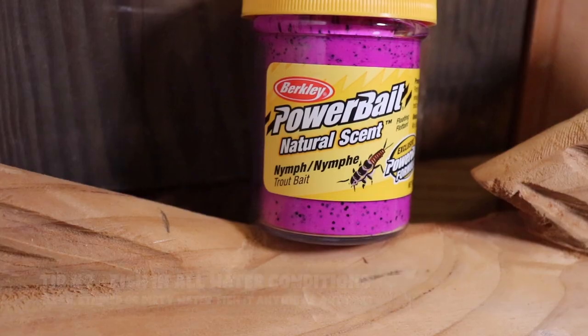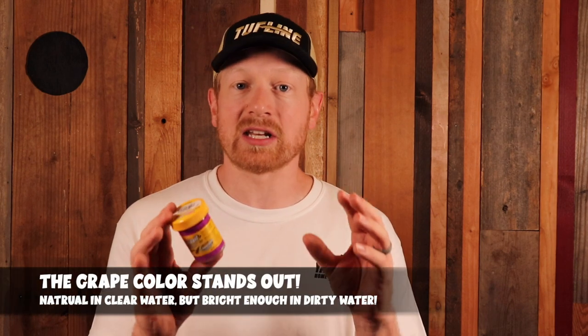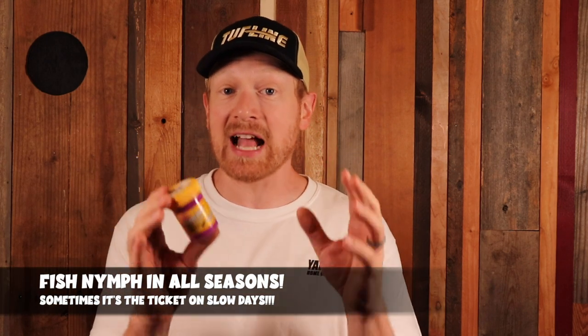My number two tip is to fish this nymph power bait in all kinds of different conditions — clear water, partially stained water, dirty water, and super dirty water. The grape-colored nymph power bait stands out as a natural bait in clear water, but it's still bright enough to be seen and smelled in stained or dirty water too. No matter the season — spring, summer, late fall, or even winter — you can use this bait to catch trout all year long, though your most effective seasons will be later spring, summer, and into fall depending on water temperature.